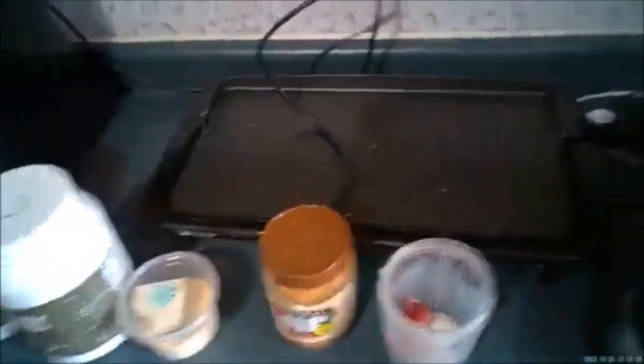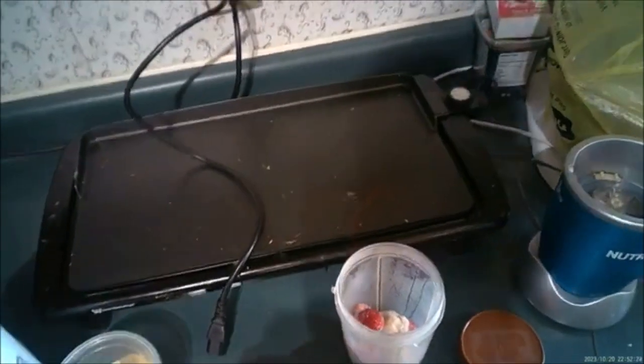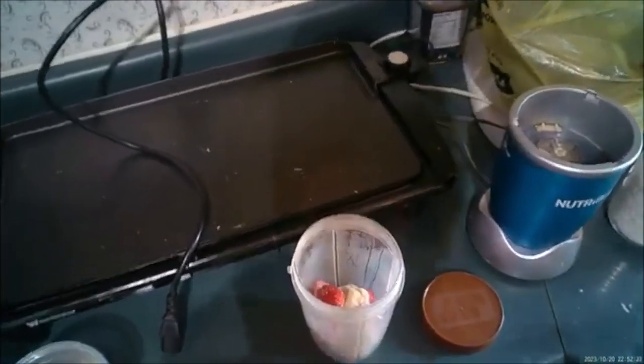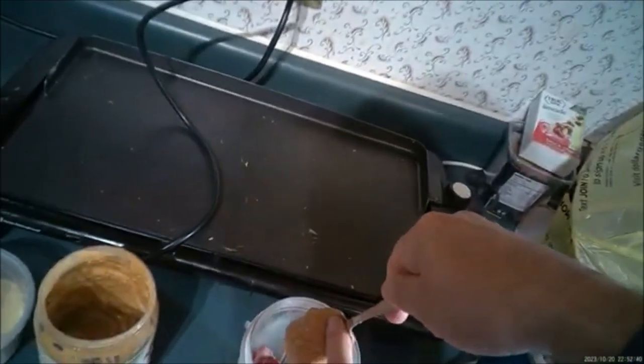The next step — we get a tablespoon of Jif Natural peanut butter. It's even got the oil in there. I like the cheaper peanut butter that doesn't separate — they both taste good, but this is probably a little better. I get a big spoonful and put that in there.